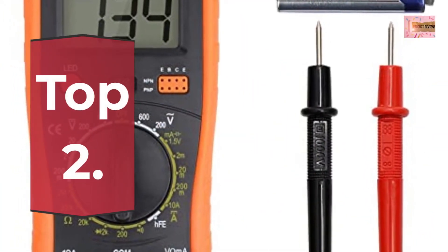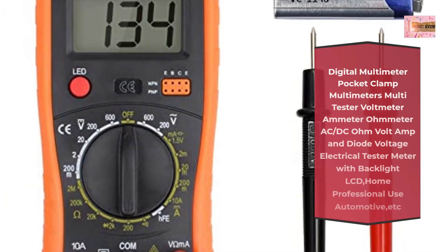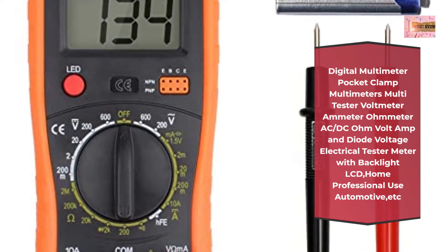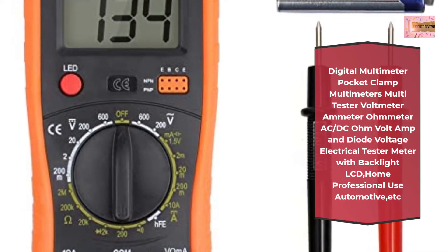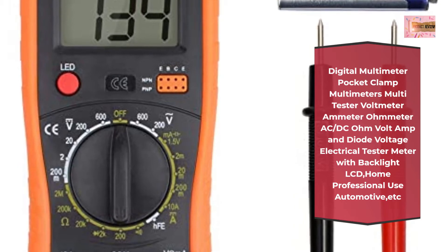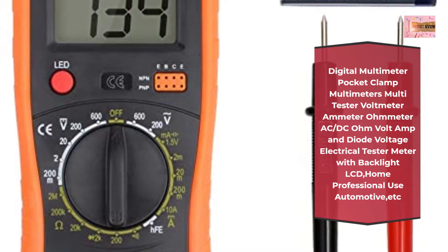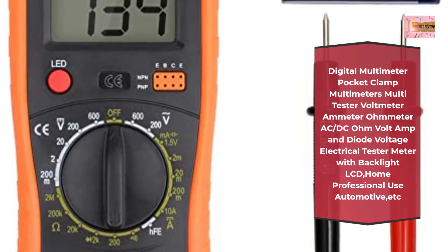Number 2: Digital Multimeter Pocket Clamp Multimeters, Multitester Volt Meter, Ammeter, Ohm Meter AC/DC, Ohm Volt Amp, and Diode Voltage Electrical Tester Meter with backlit LCD. For home, professional use, automotive, etc.